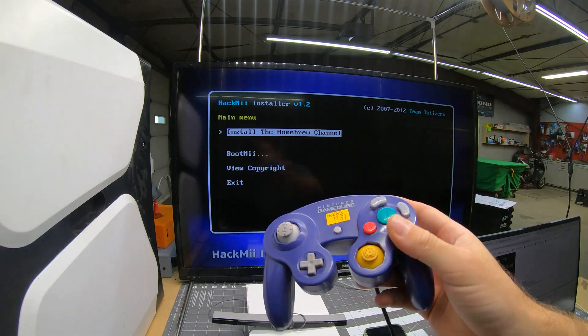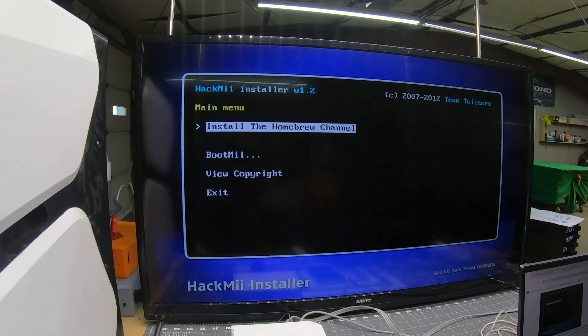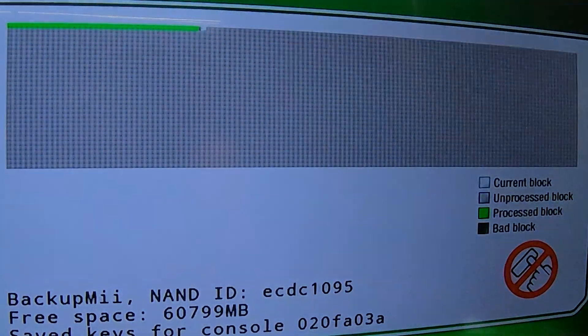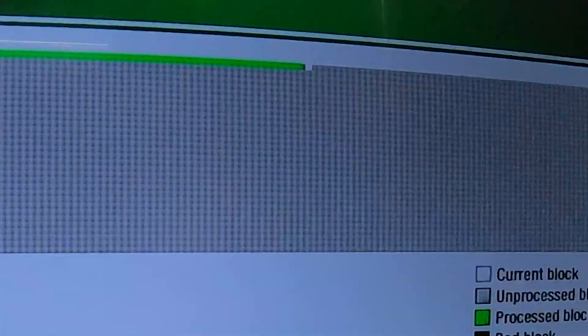The next steps were pretty boring — basically just using a GameCube controller to download things, and then creating a backup so if the Wii eventually gets bricked, it can be restored to its default settings. This part was kind of cool though: you can see it going through each individual block of memory. That was my favorite part — when the blocks did the things. I like shapes.